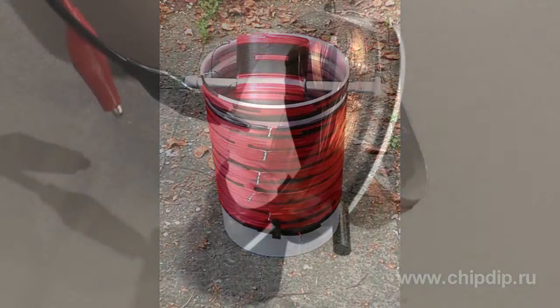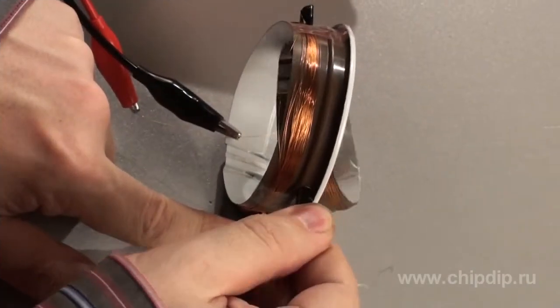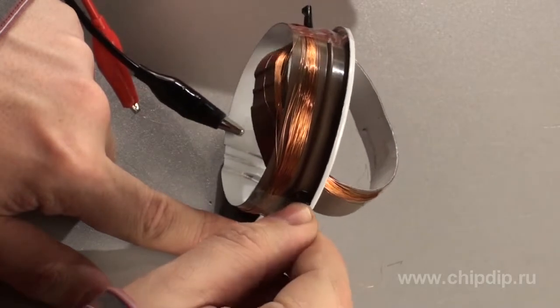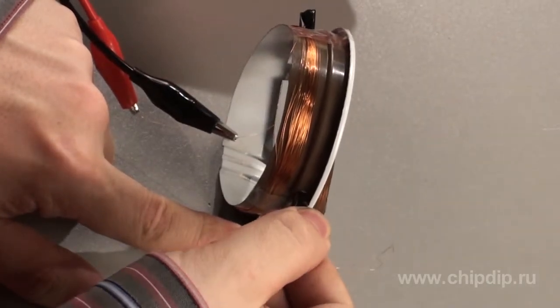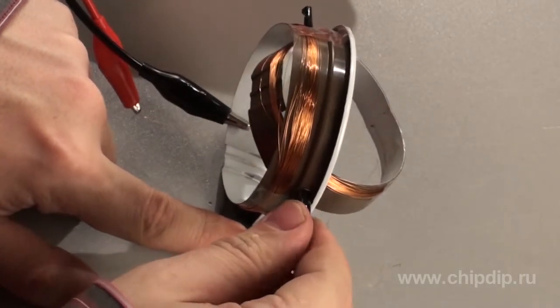A variometer consists of two coils, one of them placed inside the other, and it can be rotated using an axis. As the coil turns, the magnetic fields of the two coils come into contact with each other.